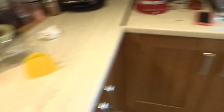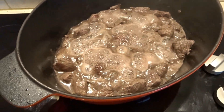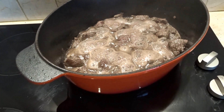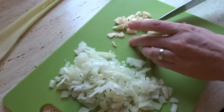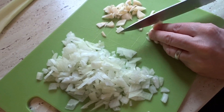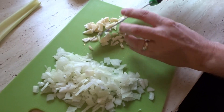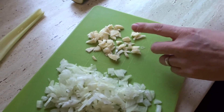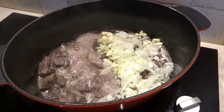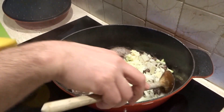We're chopping the vegetables while this is reducing. There's garlic and courgette we bought at the market. Then we add the vegetables to the mix and give it a stir.